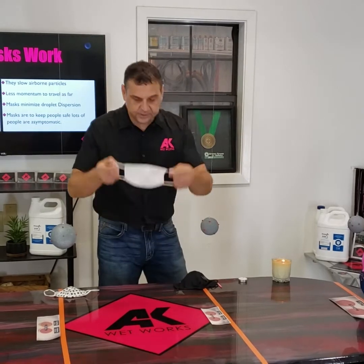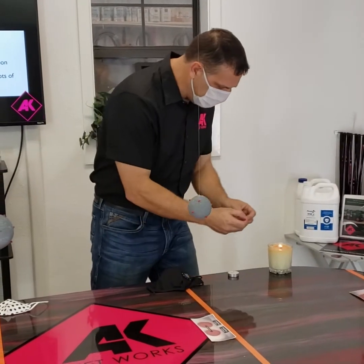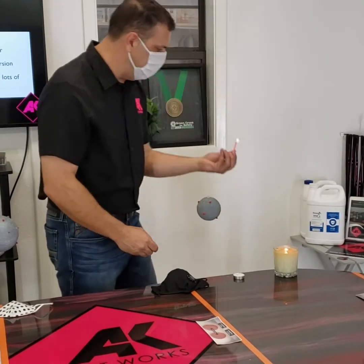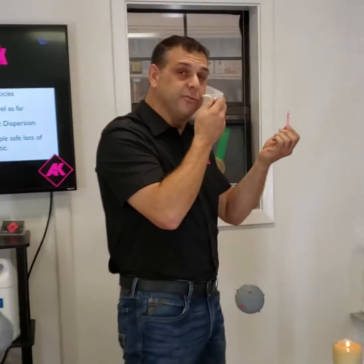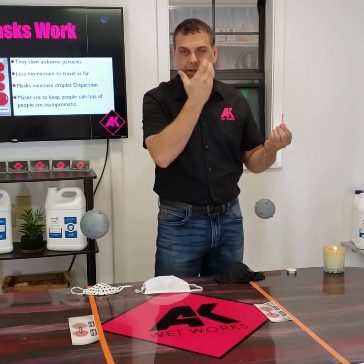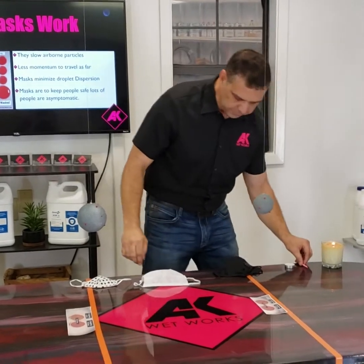I'm going to put this mask on — this one is actually well fitted for me. Let me get it positioned and light my candle. I'll hold it about a foot away and try to blow it out. Just like that. So that tells me the ventilation in this mask is fitted well for me — not too loose, not too much air going out the sides, and not too restricted or too tight.